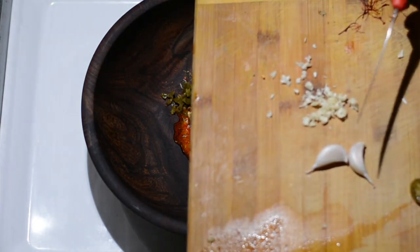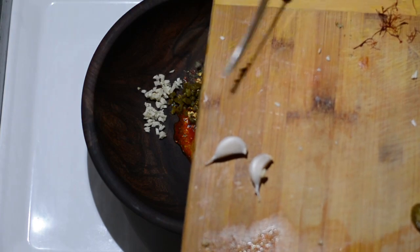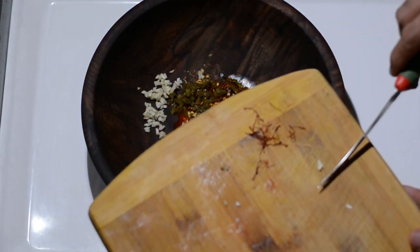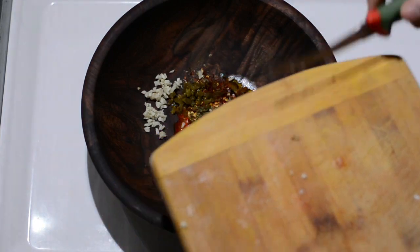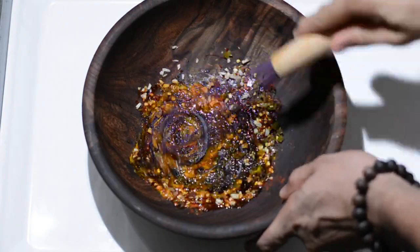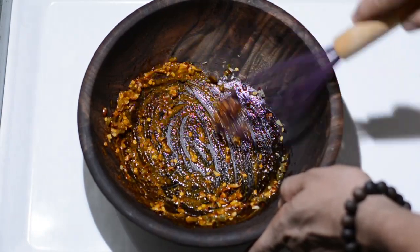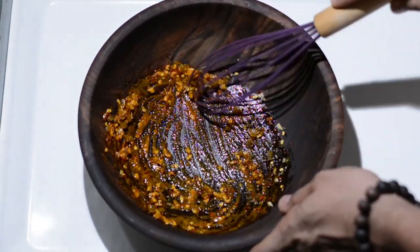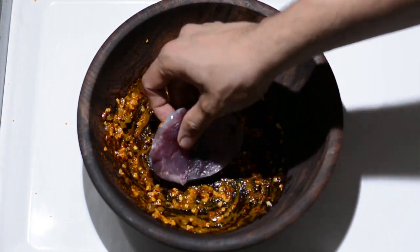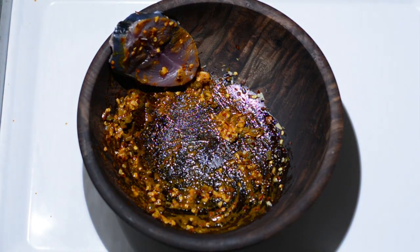This is one garlic clove that has been finely chopped. The most important ingredient is saffron — make sure you use fresh saffron. We'll mix up this amazing mixture nicely. I have some tuna fish bought from the fish market in Bombay — this is your amazing red-colored tuna.